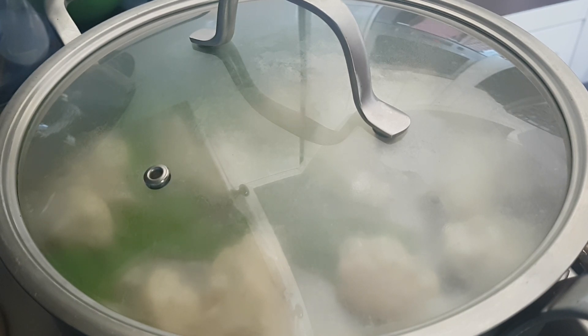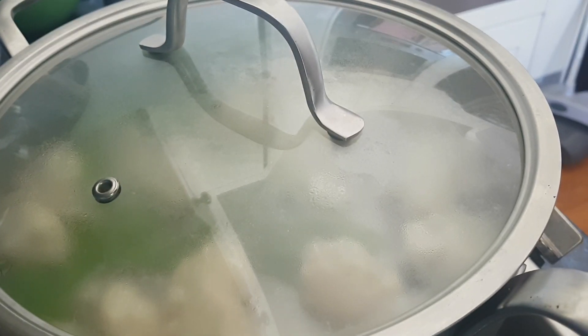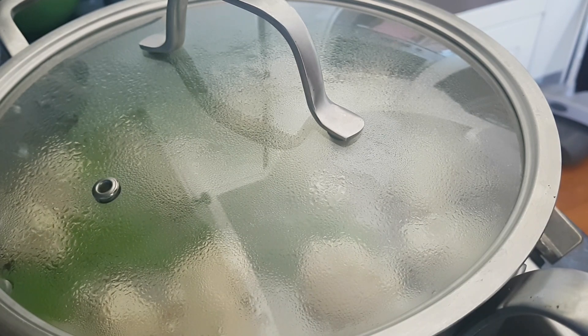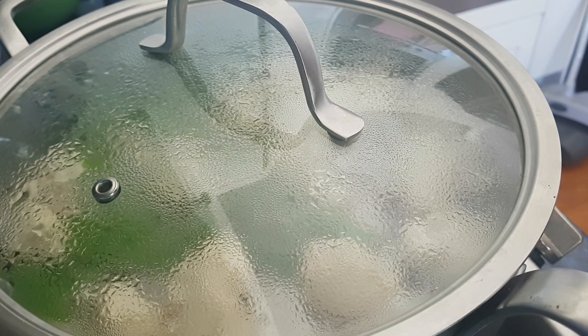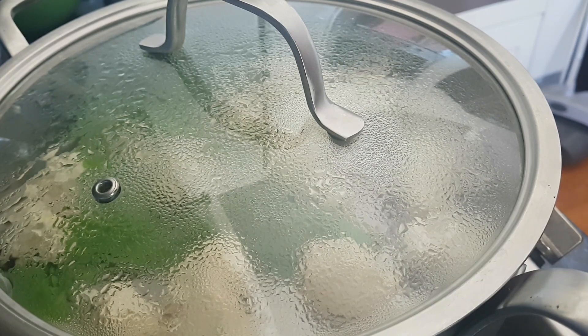As a nutritionist and lifestyle medicine physician, one thing I've often heard — especially from people with thyroid issues — is whether they can eat cruciferous vegetables. That's the main barrier I face when I encourage people to have Brussels sprouts, broccoli, cauliflower, or cabbage. They say, 'No, we're not supposed to eat those.'